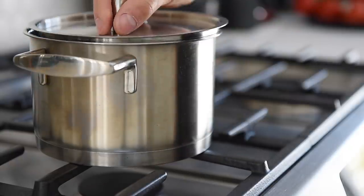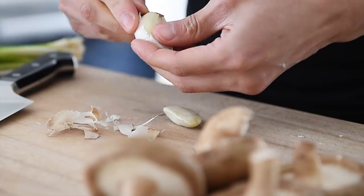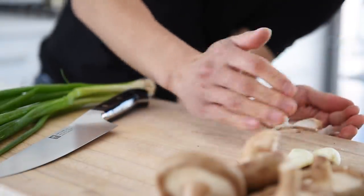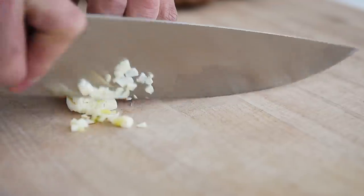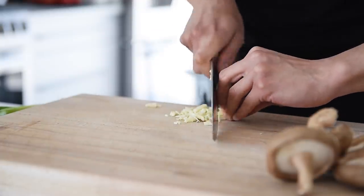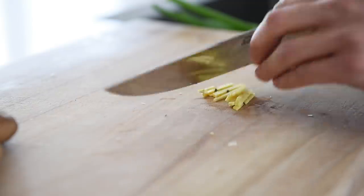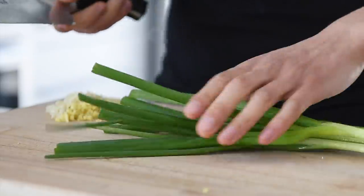Bring a pot of water to boil for the noodles. Two pieces of garlic, finely chopped. Small piece of ginger, finely chopped. Five sticks of green onion, finely chopped.